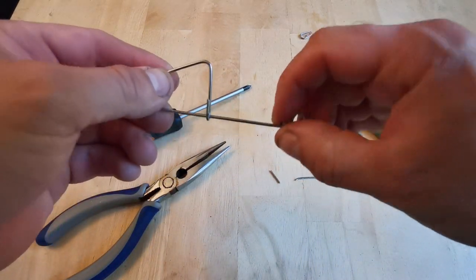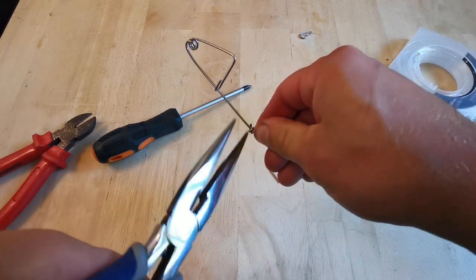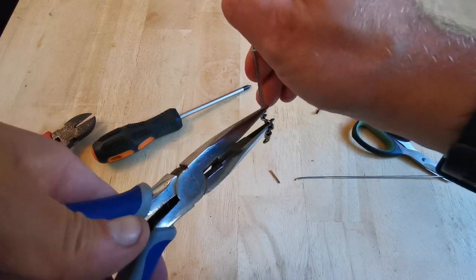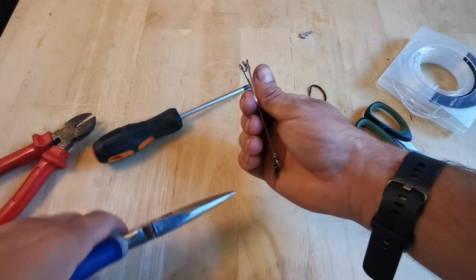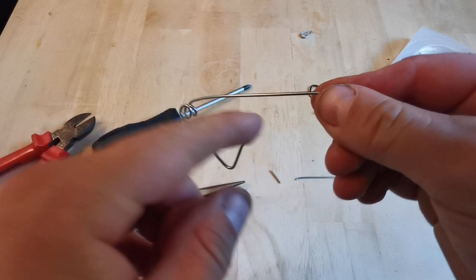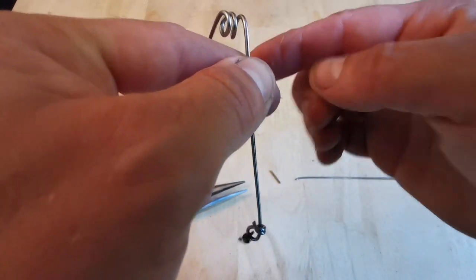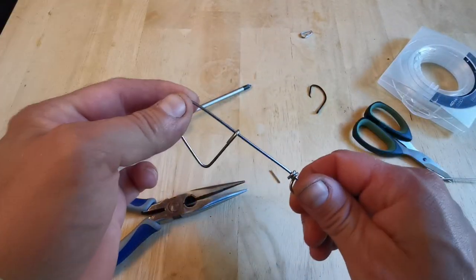You can always put a bit of silicone sleeving over this to neaten it up if you want. You can also try and close it up a little. There you have it — there is your slider. It will unclip, and you put your line through there, twist the line through so it's running straight, then clip it back up. There's your slider on your line.